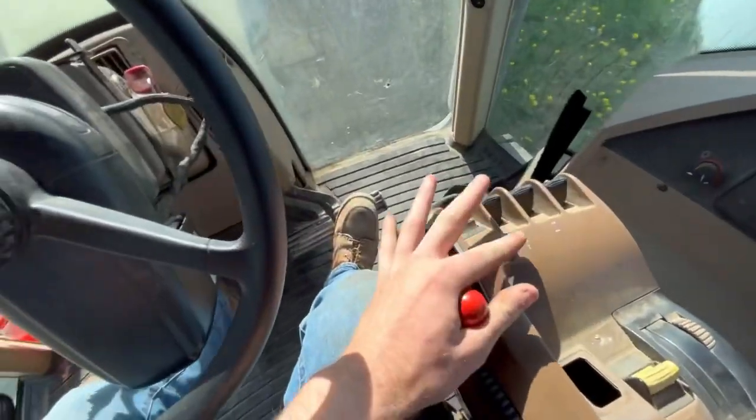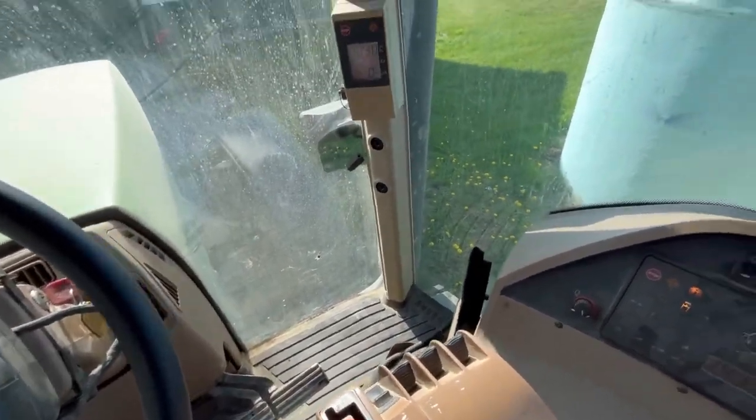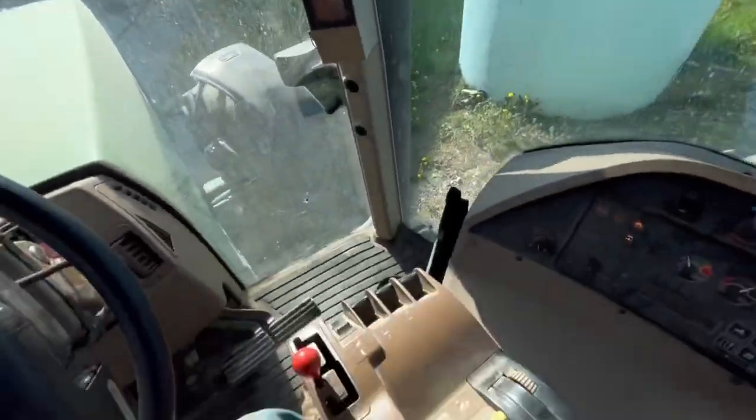The hydraulic tips are different on the rock picker and the 2040 - they don't match up. The 20's got the older style. I think we might be able to put out the 4440. I don't know. We've got to get the disc moving so we can get the beans going in the ground.